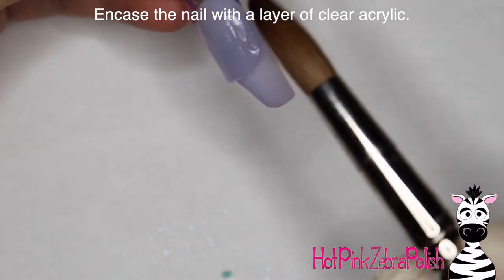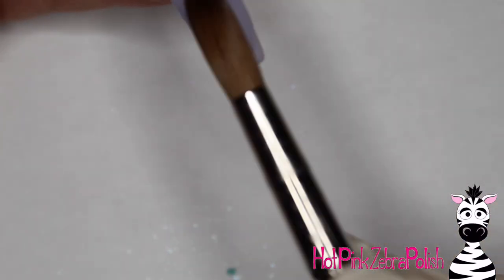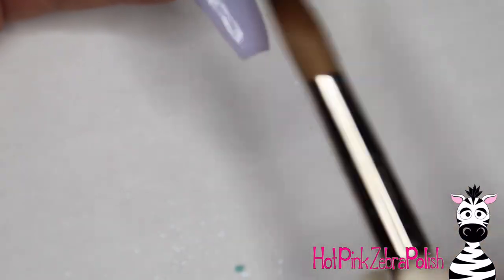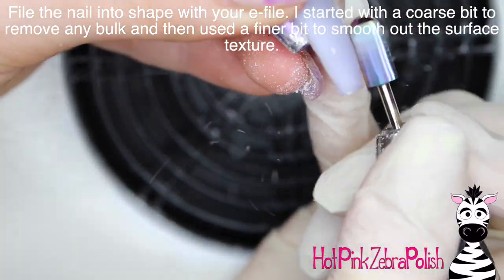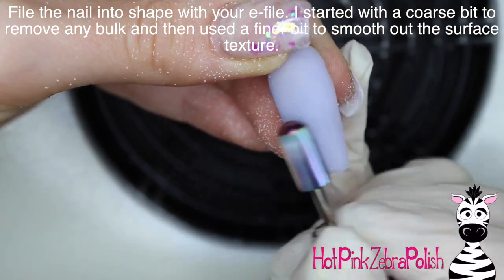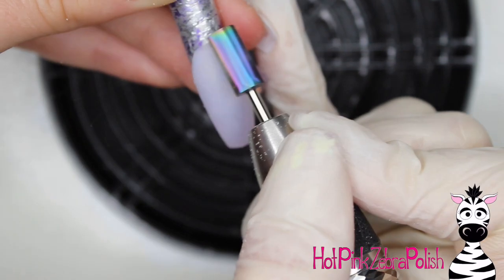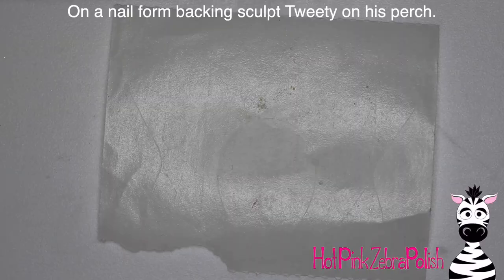Then I'm going to encase it with a layer of clear acrylic over the top of the whole thing to make sure it's nice and strong. The reason I chose a purple background for these two is that yellow and purple are opposite colors. If you use an opposite color in the background it's going to make everything show up really well and make both colors look brighter.